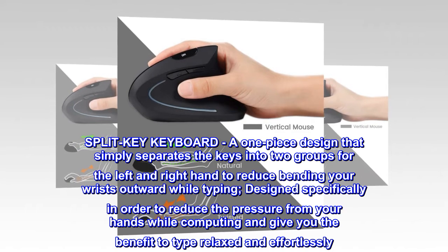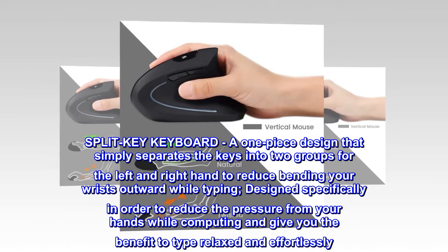Split key keyboard — a one-piece design that simply separates the keys into two groups for the left and right hand, to reduce bending your wrists outward while typing.